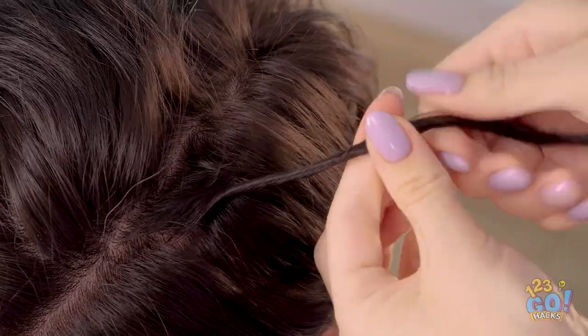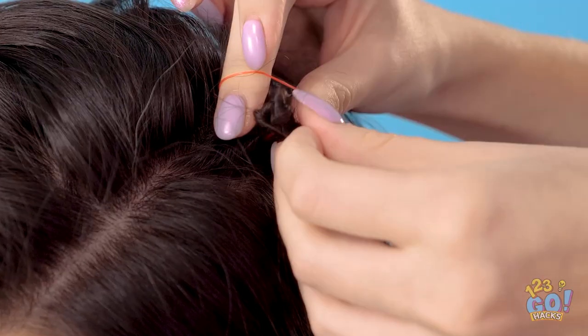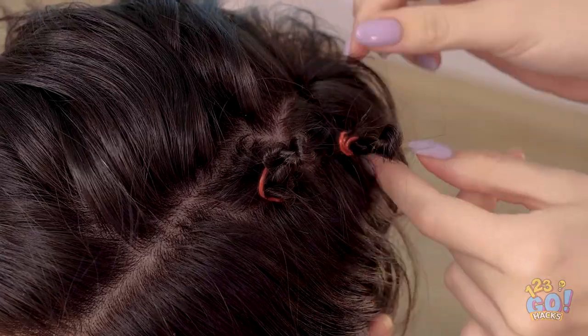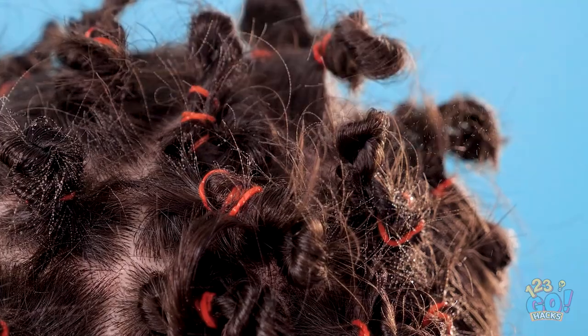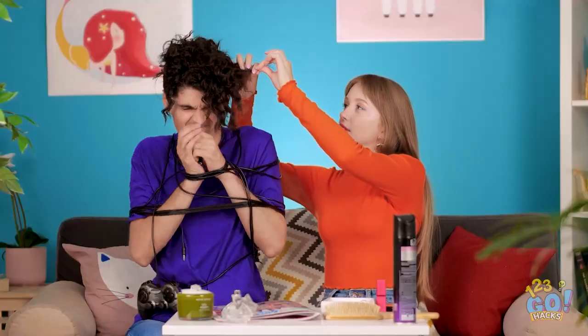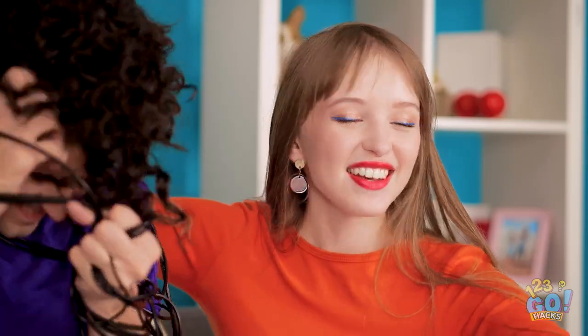Take some hair and twist it tight — it should naturally curl down like this, then secure it. Now move on to another section of hair and secure it the same way. Get a good layer of hairspray on there, and after it sits for a minute, start taking the elastics out.